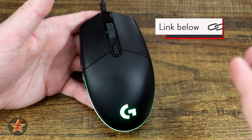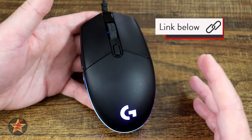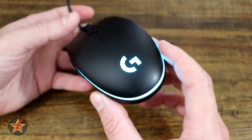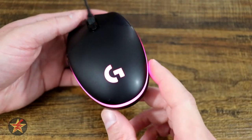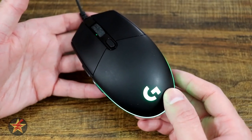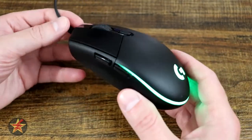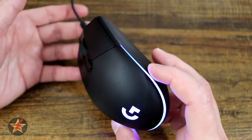I'll have a link to this in the description below for Amazon. Keep an eye on it and look out for sales — when it's on sale I would jump on this, because if you're looking for a little flair over the classic G203 Prodigy, at the price point of $15 you're going to find that very difficult to beat.